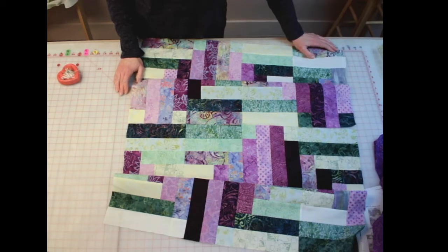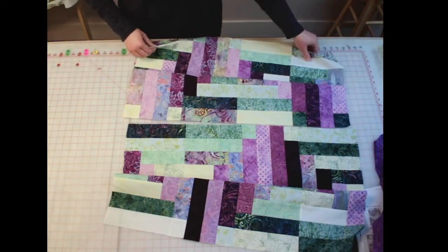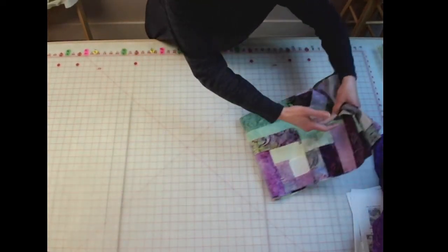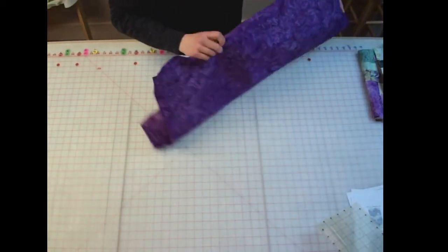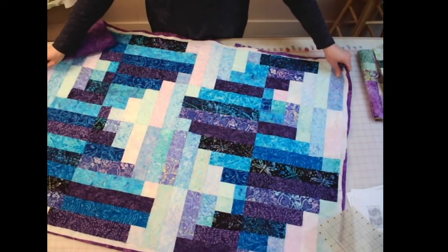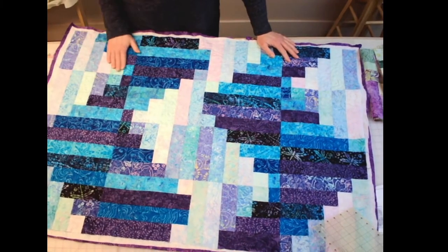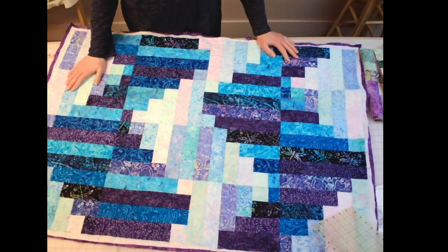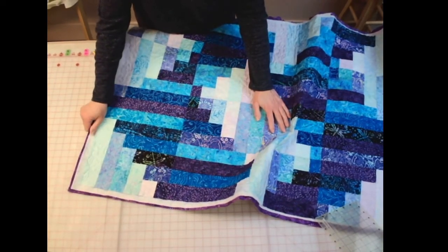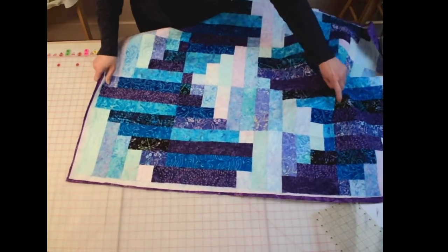Once you have your quilt top put together, then you have to decide what you want to do for quilting — whether you want to tie your quilt, quilt on your machine, or maybe you have a long arm, or maybe you know somebody with a long arm, or maybe you take it to somebody — however you want to get it done. Normally you're going to have a little extra backing and batting. That way if everything shrinks up a little bit when you're quilting, you've got that to spare.